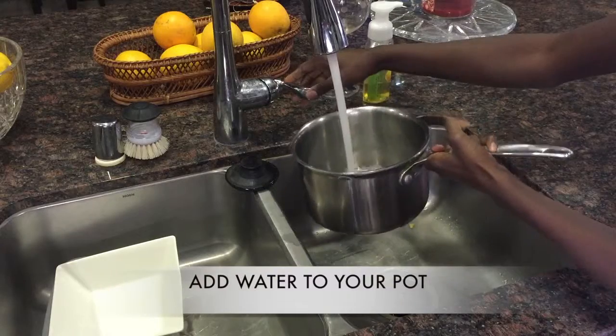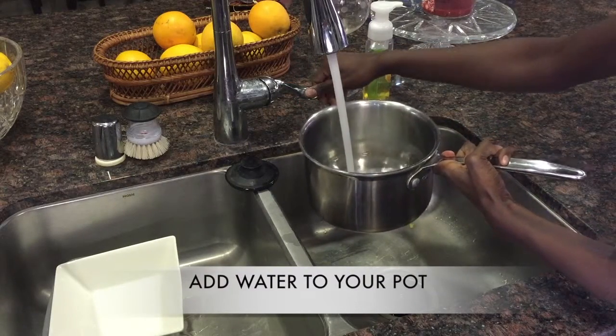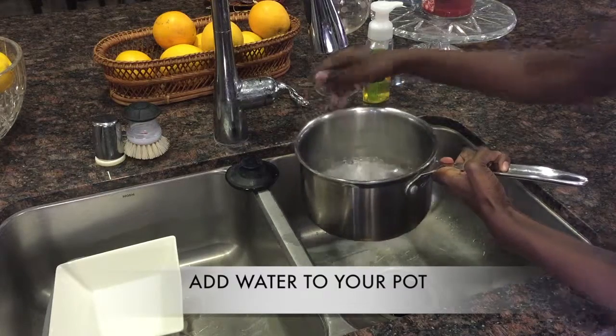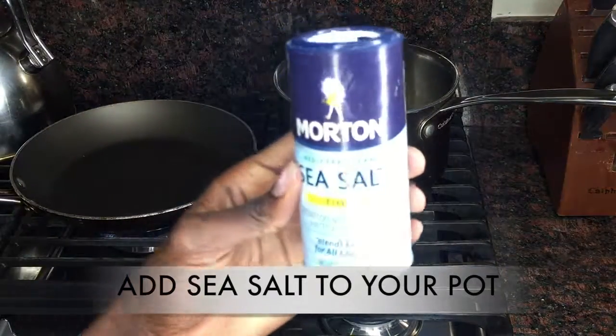The first step is putting water in your pot because you are going to make these rosso seeds. You're going to boil them and get them nice and hot, almost as if you're making noodles. Then your next step is going to be adding sea salt to your pot to make sure that nothing sticks together.